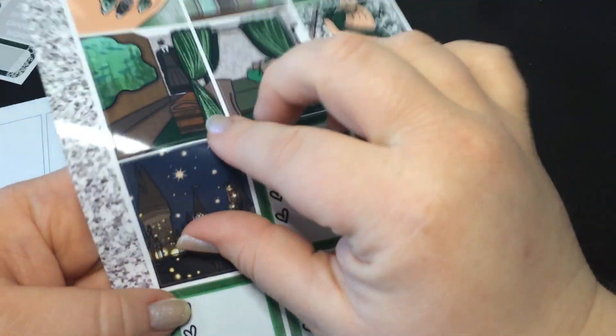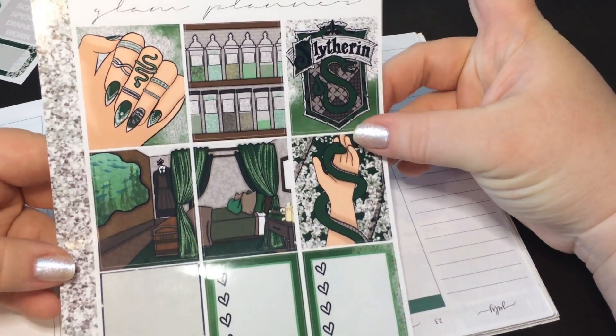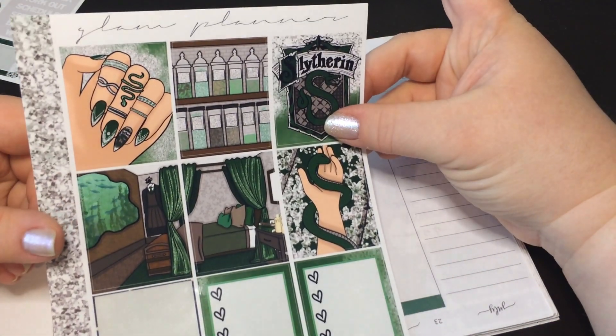So Slytherin washi will go on the sidebar. One, two, three, four, five, six — two, three, four, five. Okay, I have extra. And then I have like a double boxing here also.